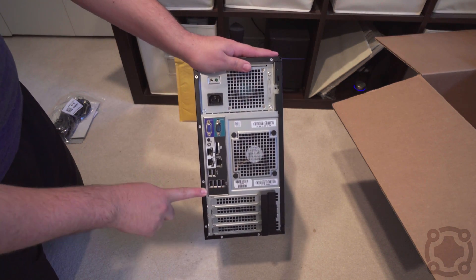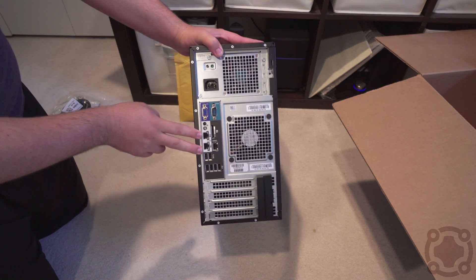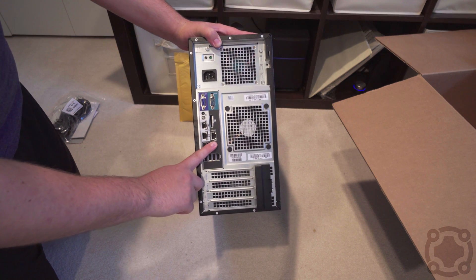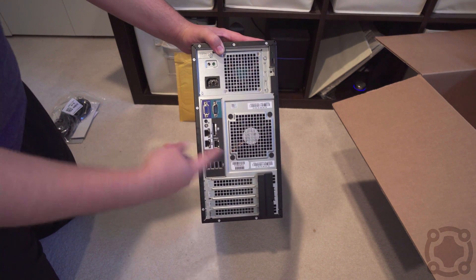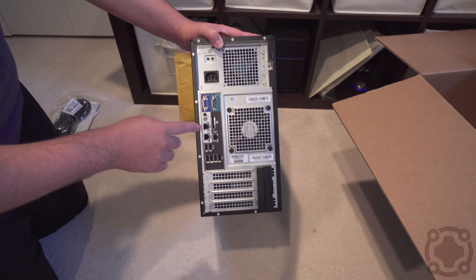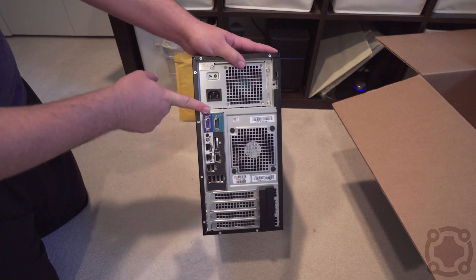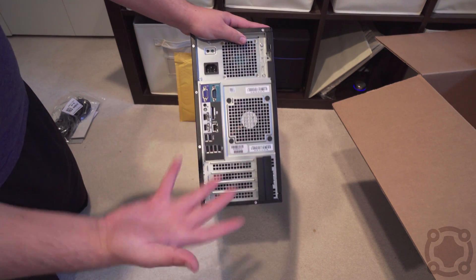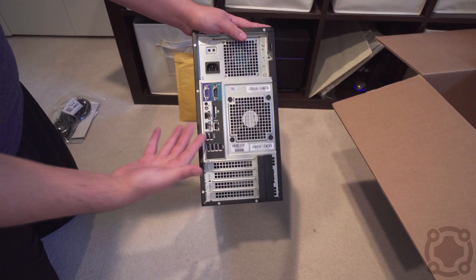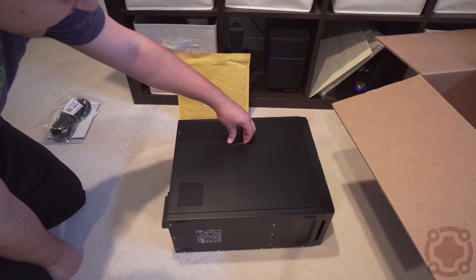It's a very basic server. On the back, the I/O is limited as well — we've got some USB 2.0 ports, two USB 3.0 ports, two gigabit NICs, and one management NIC for the iDRAC, which is their management software that I'm really interested in using. It only does VGA output, which is another thing — Dell and other server makers out there might want to upgrade that.